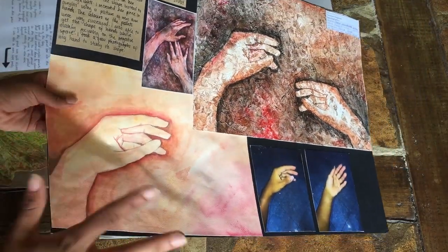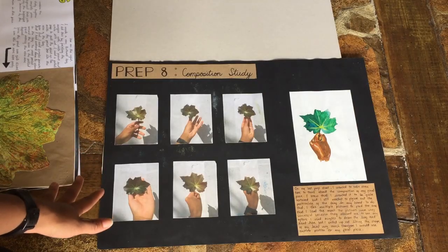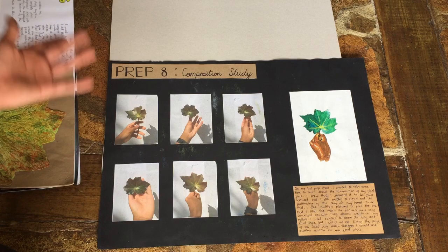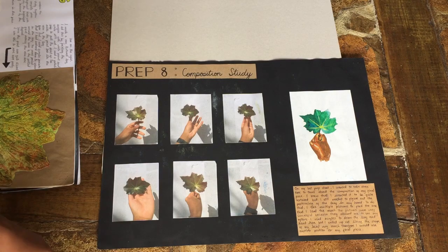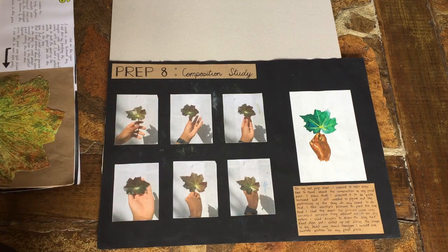Here we have the last prep sheet, and this was just me showing different composition options — different ways I could put the elements together, just pictures. Honestly this was me trying to fill space at the end, but it's not bad — it kind of ties everything together.